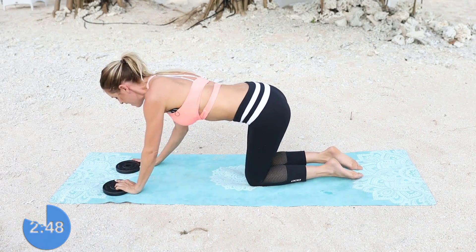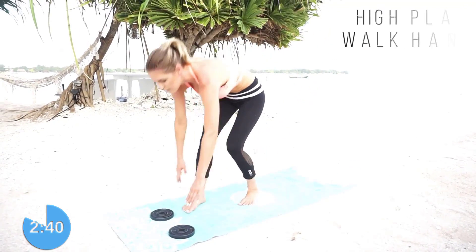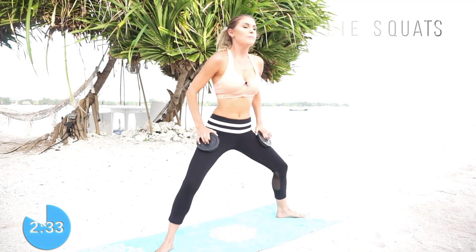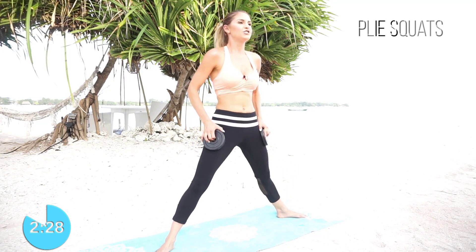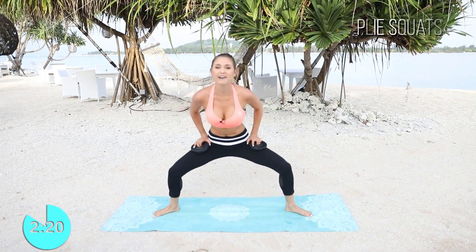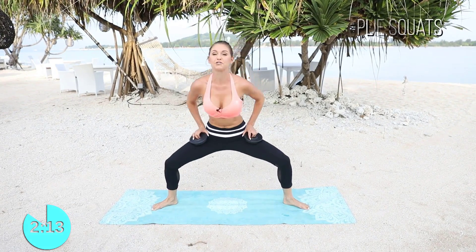Great job everybody. Now what I want you to do is come up into that high plank and we're going to walk all the way back and gently stand up to the top. We're going to come back into the middle where we started. You're going to grab those weights and we're going to go back into that really deep plie squat. Chest is up and we're going to take it down. Just where we started, we're going to finish on a burn and you're going to get amazing results — you've just got to keep on pushing. You guys do incredible. I love seeing your transformation pictures. You guys are just crushing it.